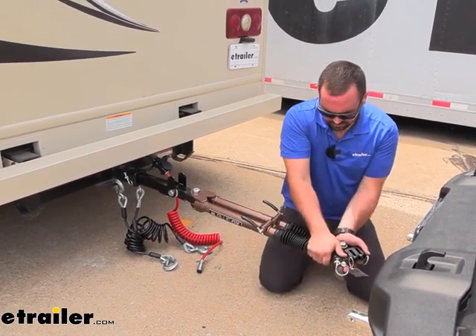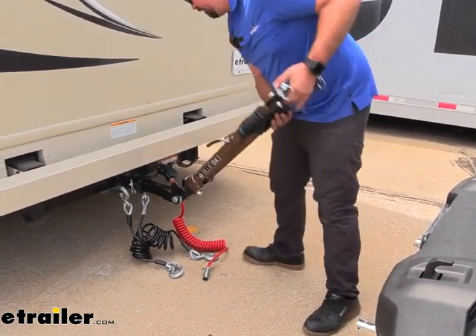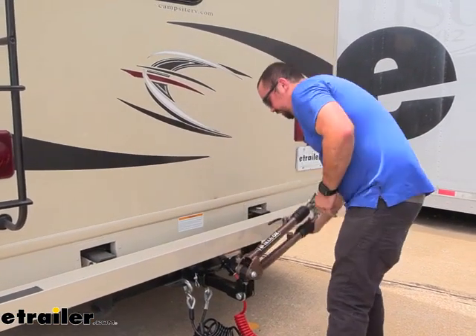As far as stowing this in the stowed position, it's pretty easy. You'll just put your arms together, raise this up, and at that point you can choose to store it to one side or the other, whichever you prefer.